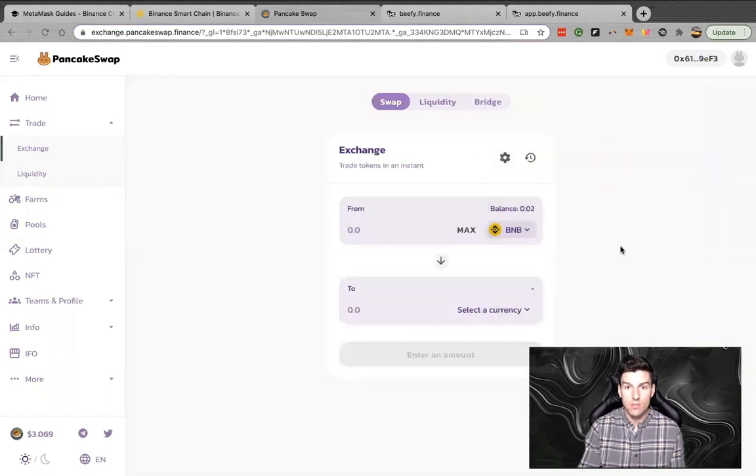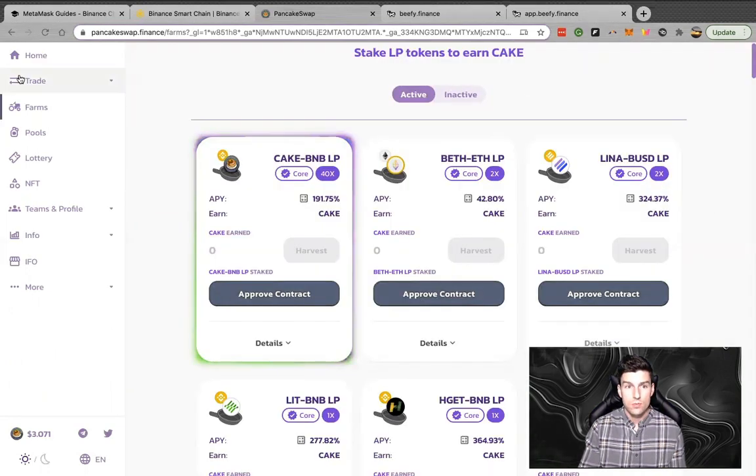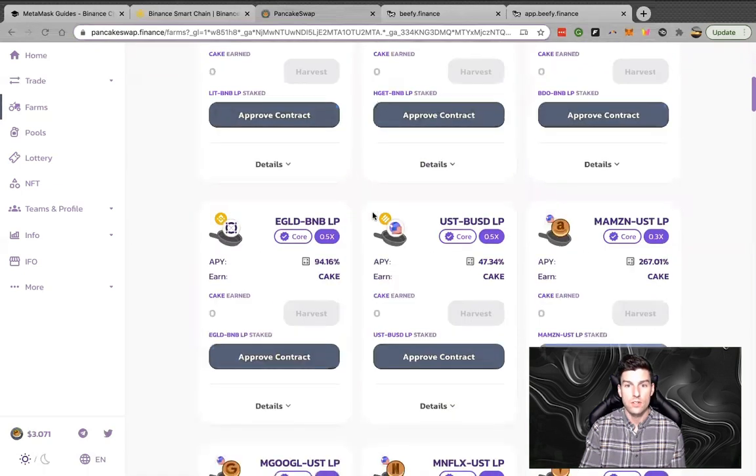It's absolutely endless the number of tokens you can get on this DEX, and that's why I absolutely love it. The first thing we're going to do is check out the farms — super high yields here, as you can see, though not as high as Beefy Finance, which we'll cover in a different video. This is your introductory to PancakeSwap. You need to decide what assets you want to stake.